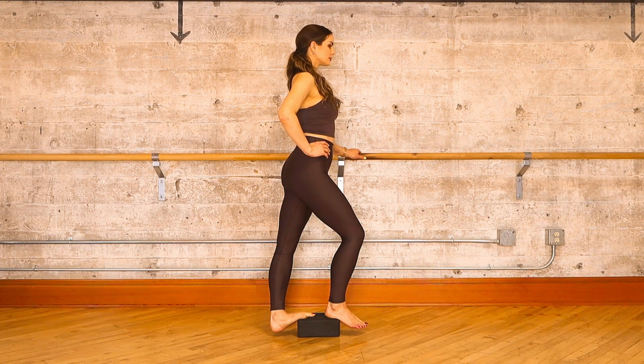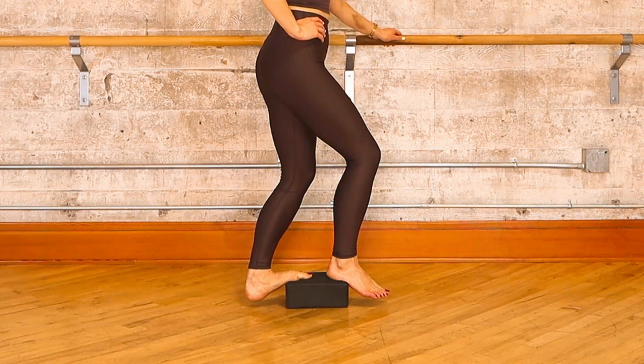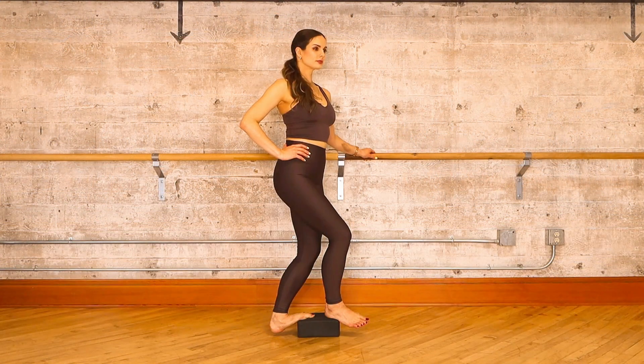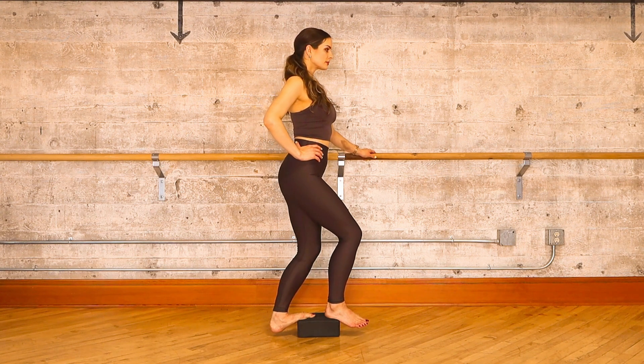Take your final deep breath in your calf stretch before we continue on to your Achilles stretch. When you're ready, soften that left knee, roll in or pronate your left arch, and twist a little bit towards your right. If you did something a little bit different on the other side, maybe that's what you need on this side as well. Take your final deep breath in your Achilles stretch, and when you're ready, unwind to recover.